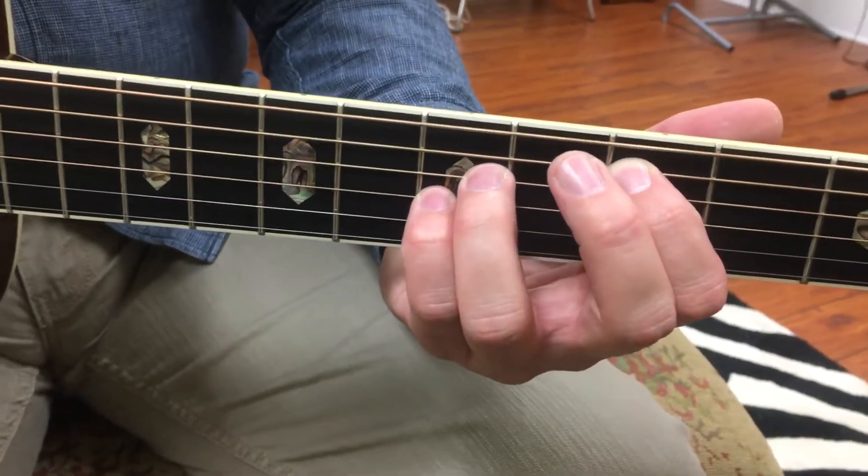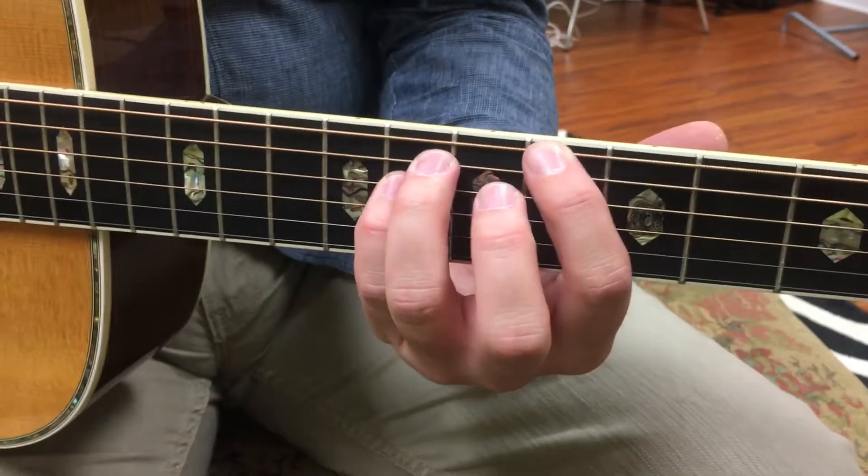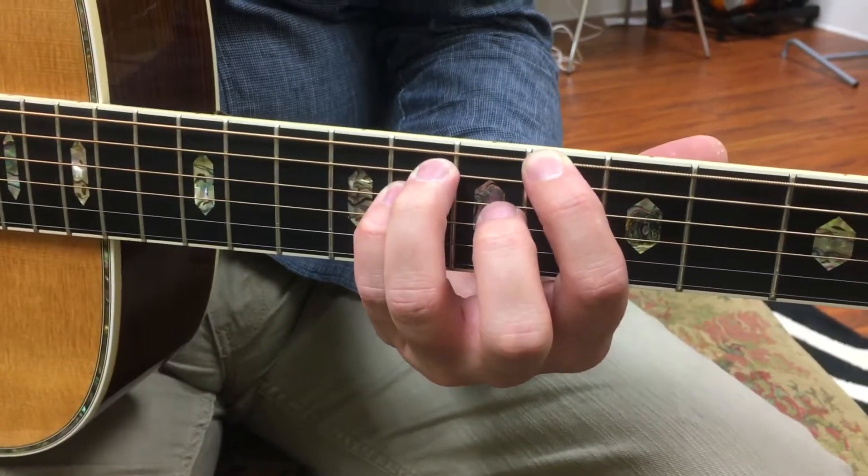Start out with our C, which is C, G, C. Then we're going to B flat, which is B flat, F, B flat.